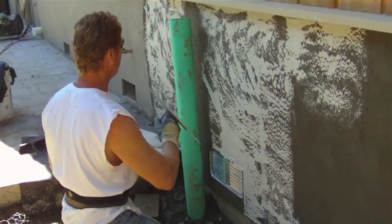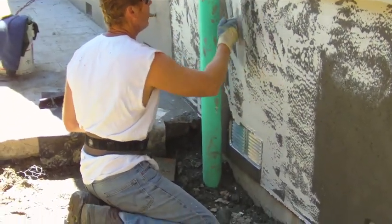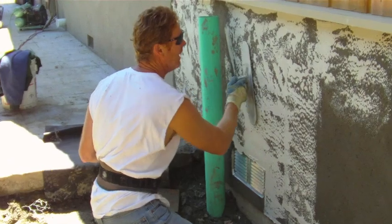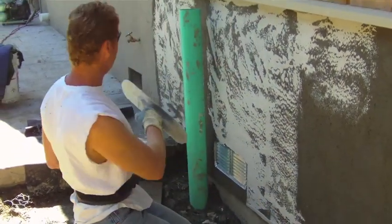This is a Santa Barbara smooth mission finish texture. When I'm done, it'll match their painted surface. It's painted and it's pretty flat, so I'm going with the Santa Barbara.